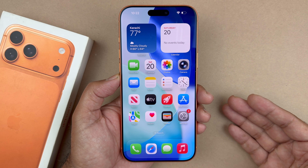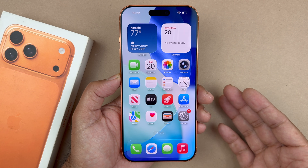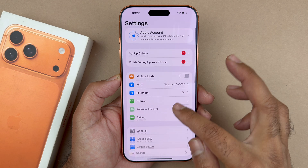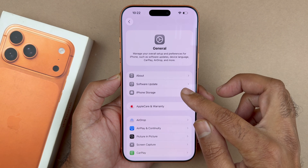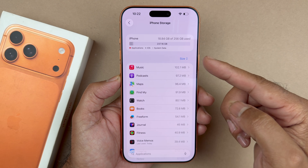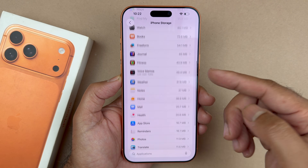One final thing you want to do — if after doing that you are still noticing the screen is unresponsive here and there — is go into Settings, then General, then go over to iPhone Storage, which is right up here, and ensure that you have enough storage.